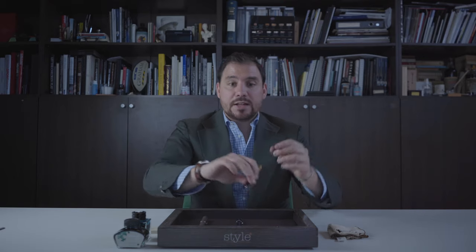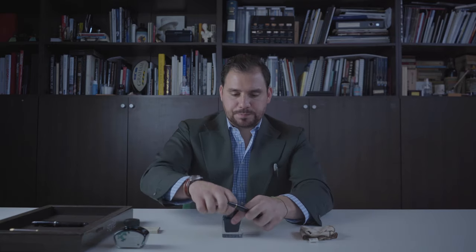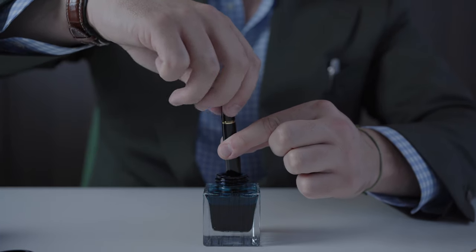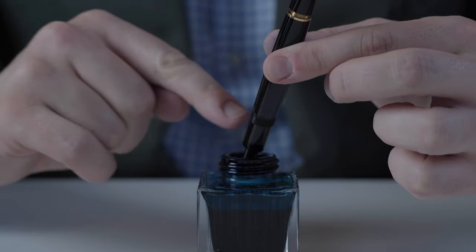Let's start with the piston filling mechanism. For this, I have the Mont Blanc Meisterstück Le Grand. Always make sure to fill your Mont Blanc with a Mont Blanc ink — that's exactly what we're going to do. First thing I do is twist it so that the piston comes down, then put it in the ink. Always make sure you're putting the nib and even a bit of the grip section in the ink, so that it's really sucking the ink as it's supposed to.